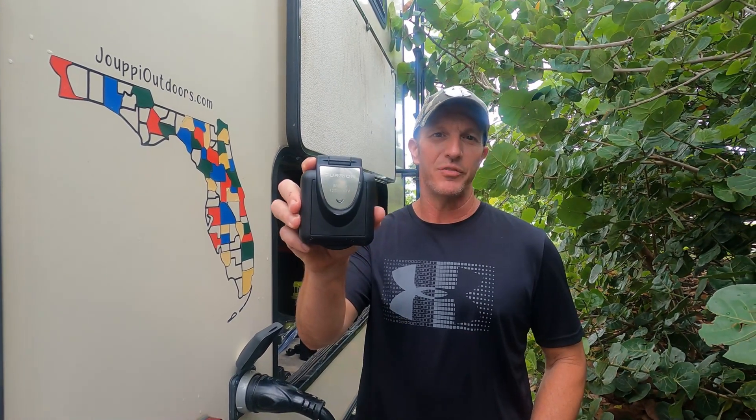What's up guys? Thanks for tuning in. Today we're replacing our 50 amp outlet on the back of our fifth wheel, so stay tuned.